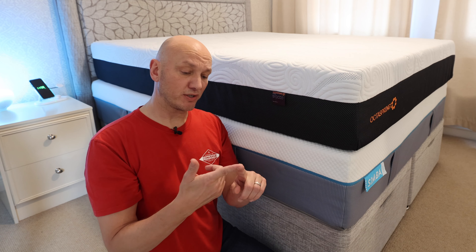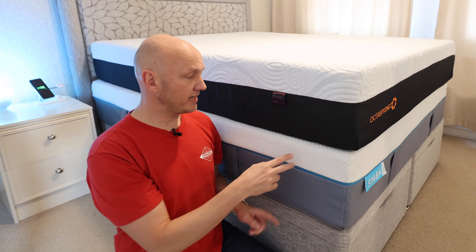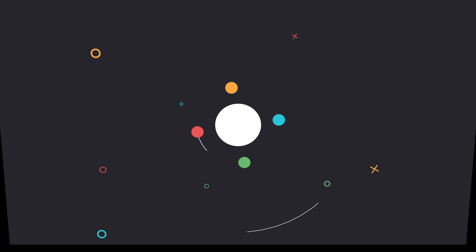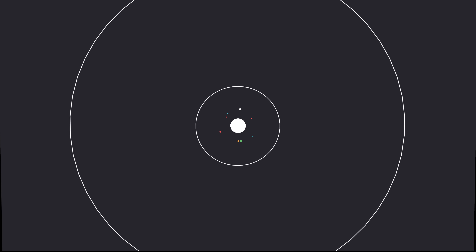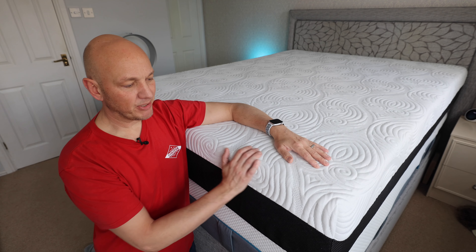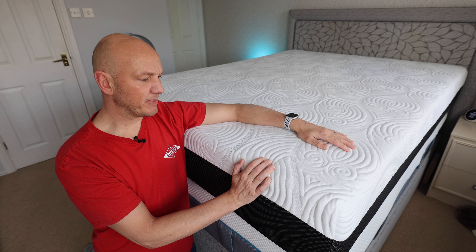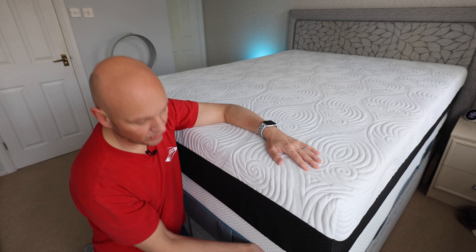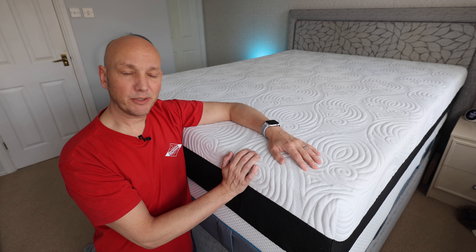Currently the Pro has gone back from Simba, the Luxe is here, and this one we're trialing out, so let's get into it. I'm going to keep this as short and sharp as I can. There are a few main things to think about. They both feel very luxurious and very comfortable in terms of the feel and the materials they use.